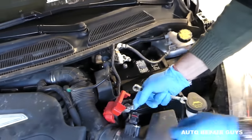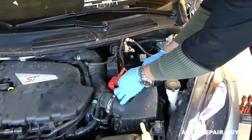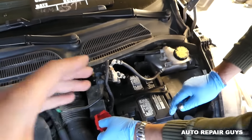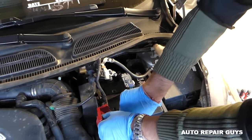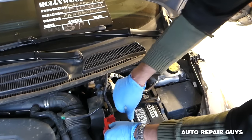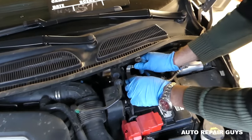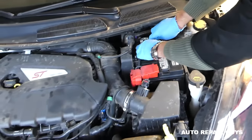Then remove the positive. Now when you install a new battery, you do it in exactly the reverse order. Connect the positive first, so the chassis doesn't have a negative connection to the battery yet. Get the positive tight, and then connect the negative and get that one tight as well.